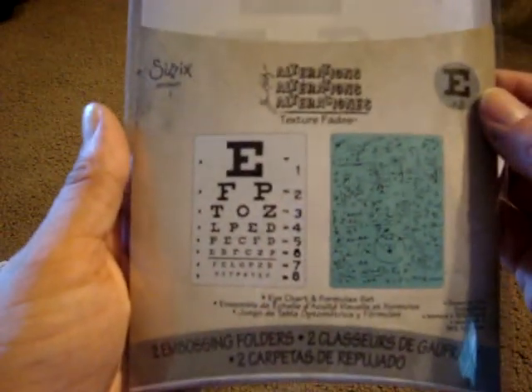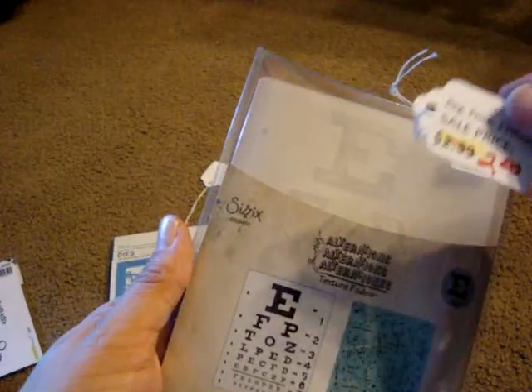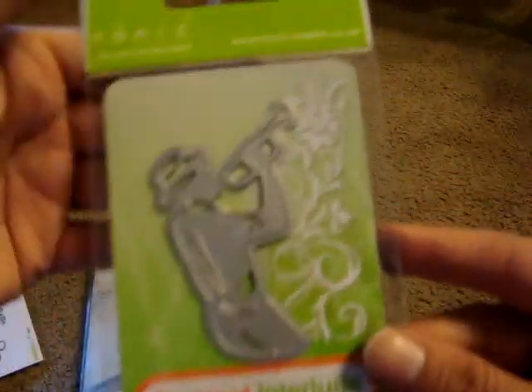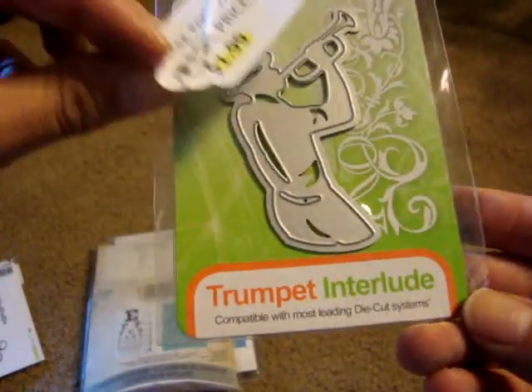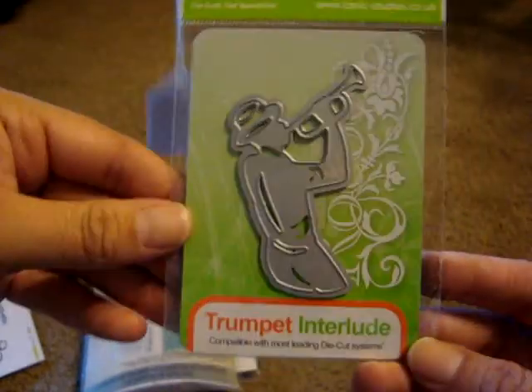I picked up this Tim Holtz embossing folder set — it's the Eye Chart and Formulas set — and it was only $2, so I thought that was a really good deal. I also got this from Iconic Dies: it's called Trumpet Interlude, and it was only $1.99, which I also thought was a really good deal.